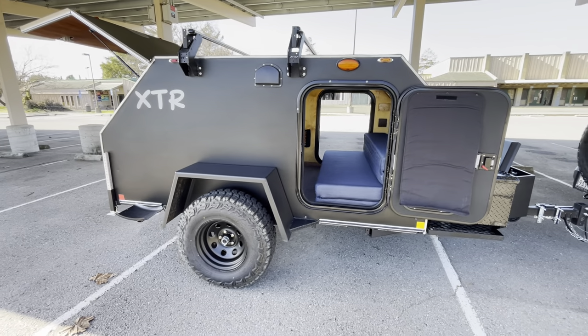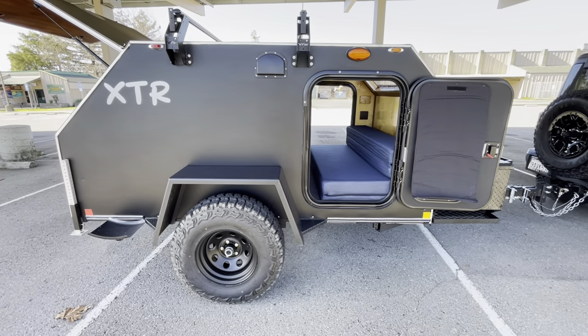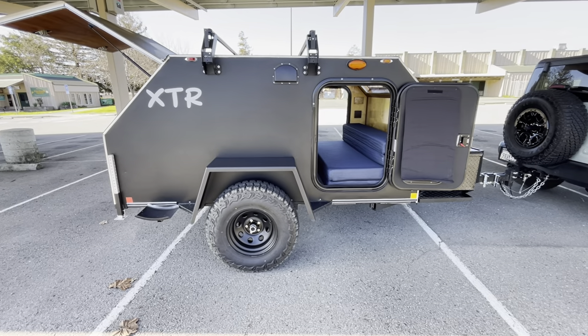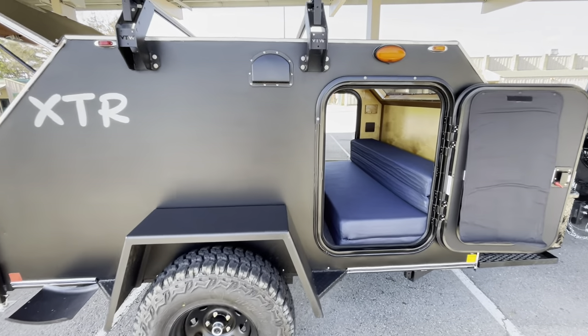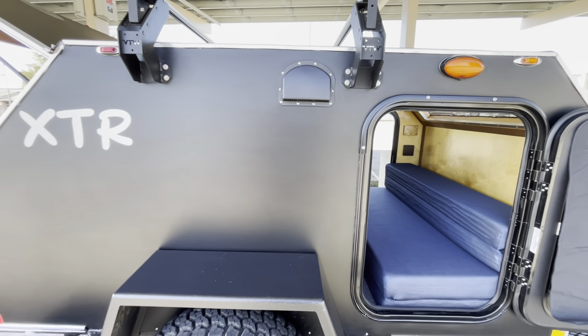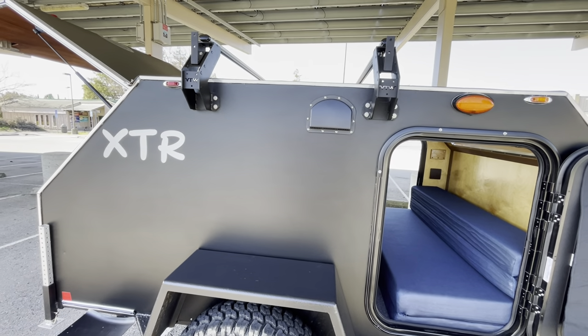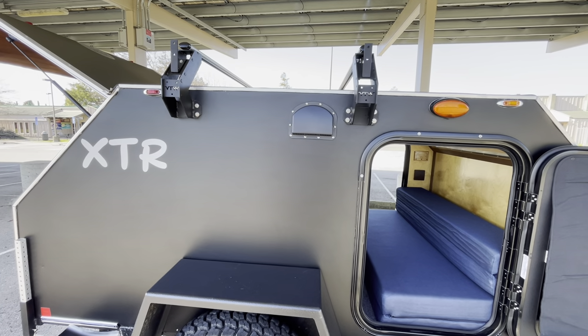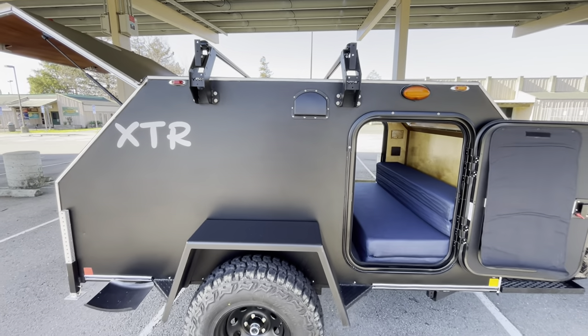We're doing more of these box-style fenders — they seem to be a little bit more sturdy, a little bit more weight-bearing. Standard, you have your vents outside each wall. He also got the HD roof rack, which has an 800-pound capacity when stationary and 400 while moving.